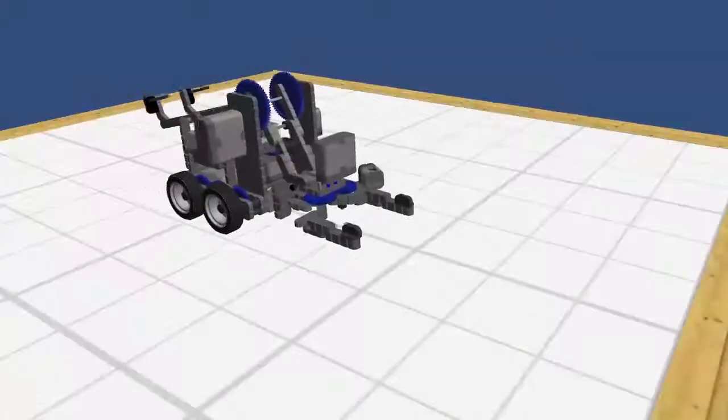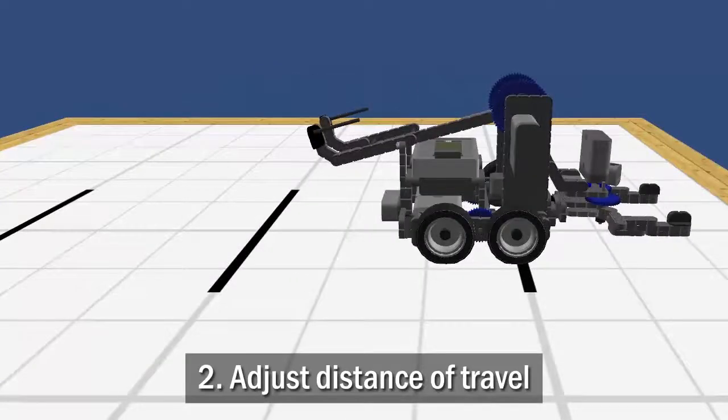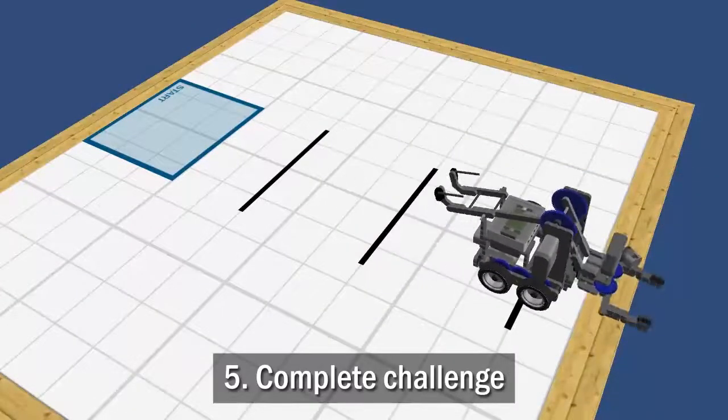To do this, you will first learn how to make the robot move forward, then how to adjust the distance it moves, control speed and other properties of the movement, and finally complete the Sensibot challenge.